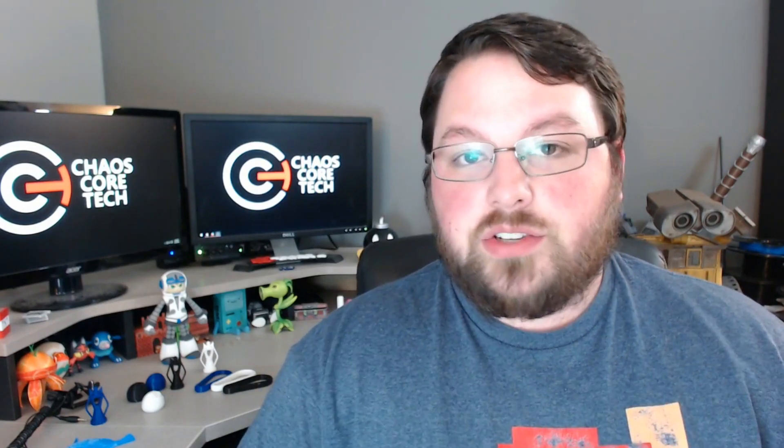Hey guys, welcome back to Chaos Core Tech. My name is Garrett, and today I have a filament review for you. A couple weeks ago, the lovely people over at Rigid Ink reached out and asked if I would like to review some of their new PLA Plus filament. I haven't ever done a filament review, so I figured why not. What I tried to do in this video was run some different experiments to see if I could find some differences in this filament compared to some other filaments that I have.